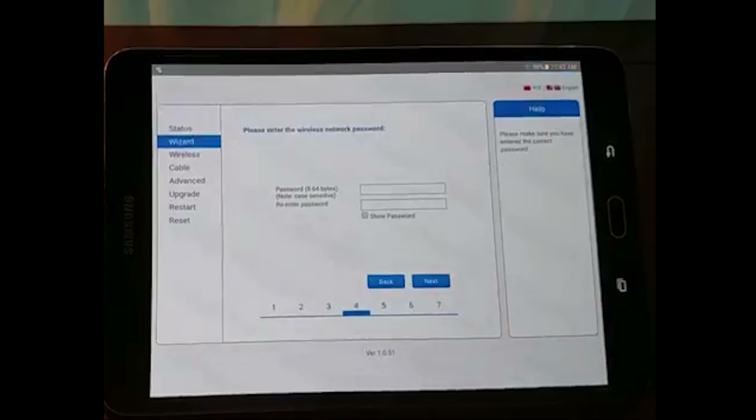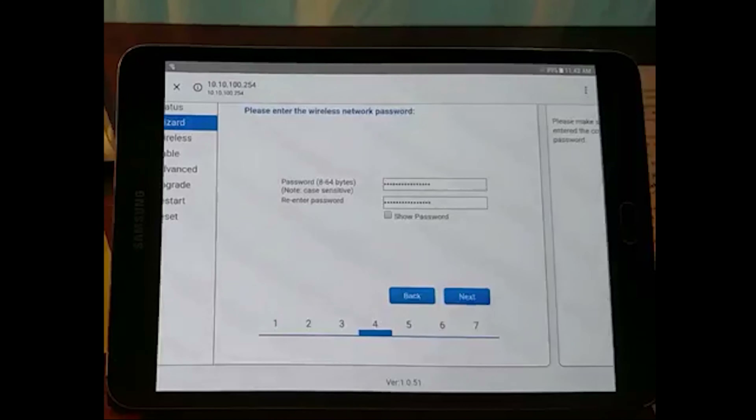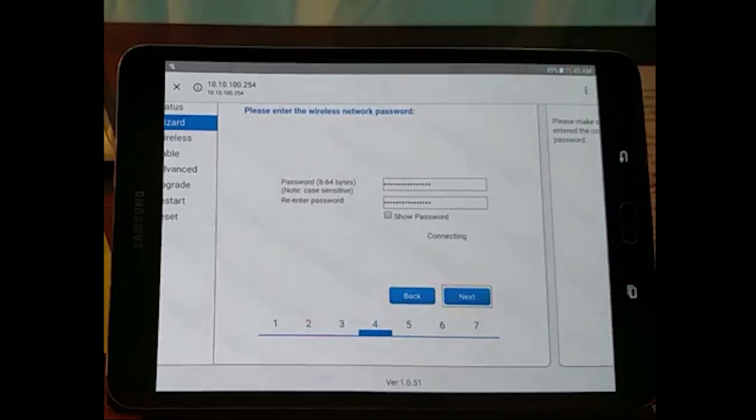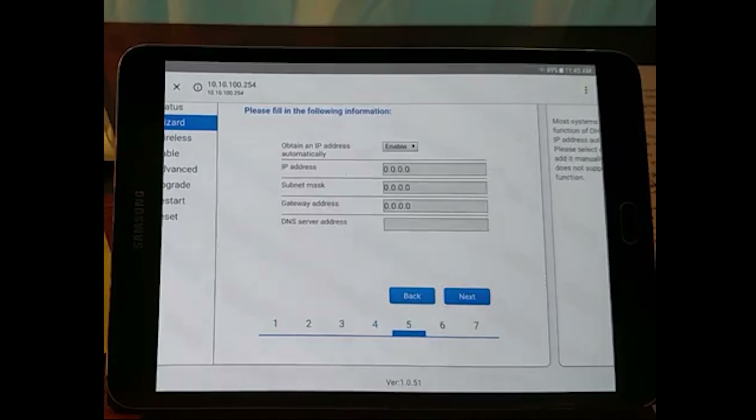You can see the status on the status page. You can see device information on the lockstick or the IP address. On the left, there are different options. Here we are going to visit the wizard. If you click the wizard, you will see the data as a user on the screen.